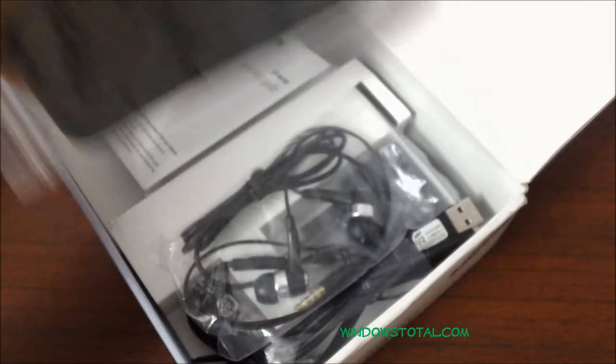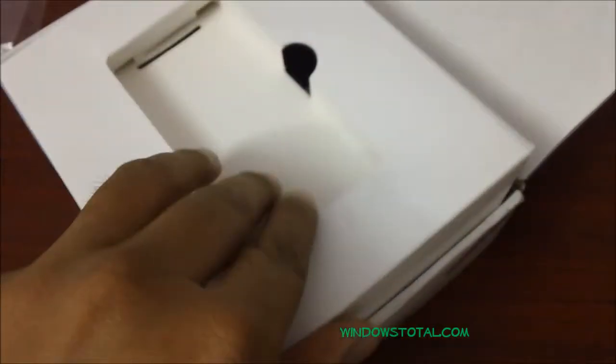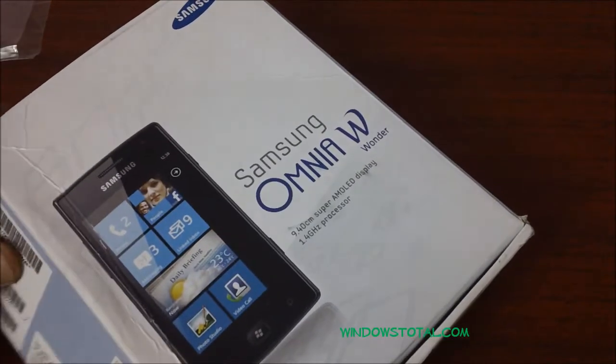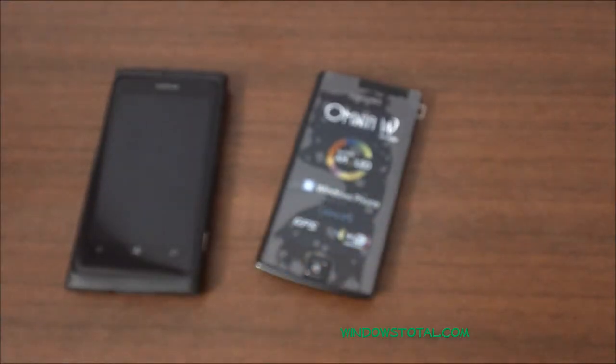So that's it for now. In the next video we will be doing a detailed review of this phone and also compare it with similar phones like the Nokia Lumia 800, which is the Windows Phone 7 best mobile. We will also review the Omnia W in detail. Thanks for watching.